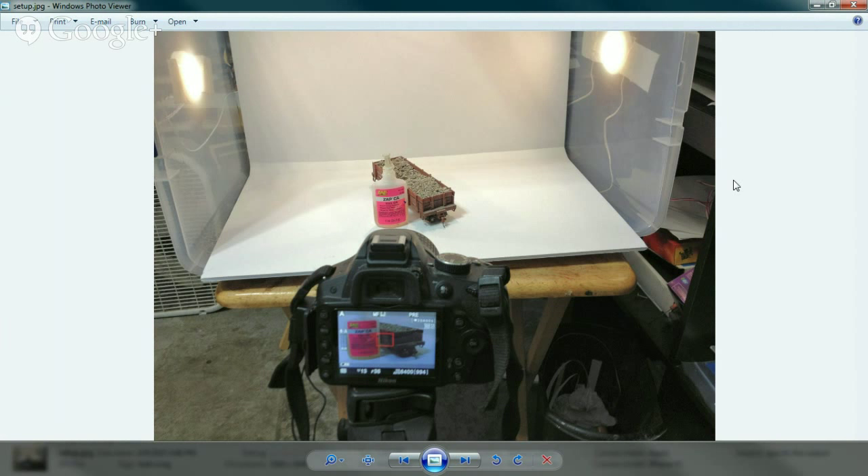The tub has opaque sides — that diffuses the light. If you go to Micromark or Amazon, they sell light boxes and talk about diffused light from the sides. This semi-transparent opaque tub does that same thing. I saw this at Lowe's and it was like $9 for the tub.